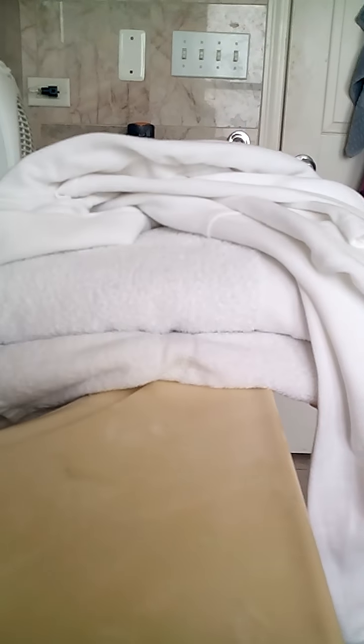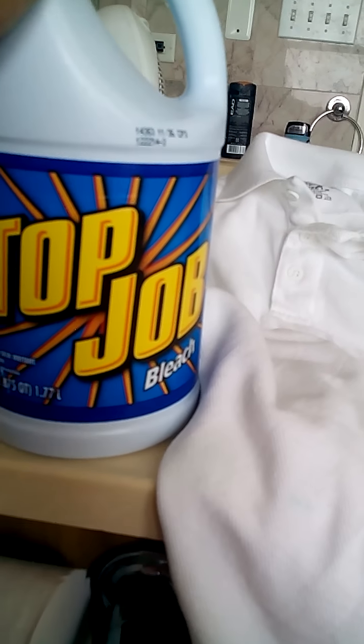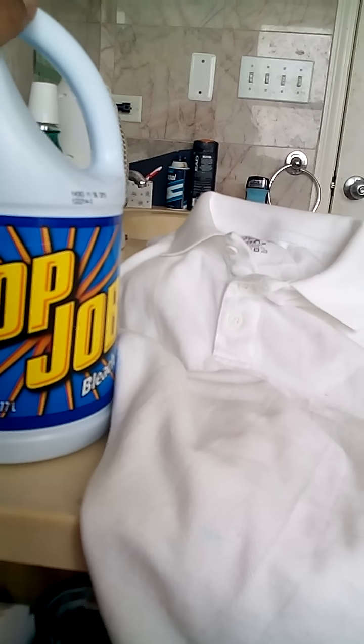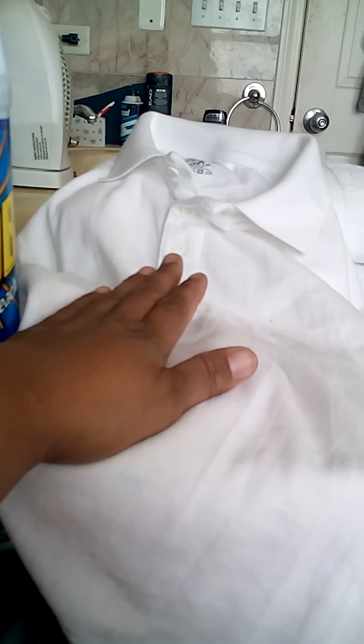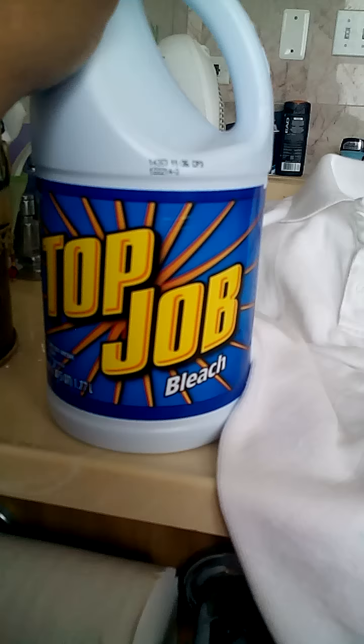I'm flabbergasted. If you guys have kids and they have to wear white shirts for school uniforms, who's got money to constantly be buying uniforms? Nobody. I have no problem with this generic bleach. I fill up my machine, use a measuring cup to add this, then throw my clothes in with my detergent, and it gets the stains out. This shirt had pizza on it. I don't know how my son seems to find stains — it's wintertime outside but he comes in with all kinds of dirt. If you guys get to Walmart, try this.